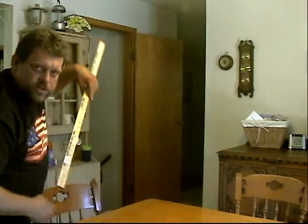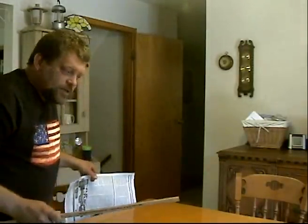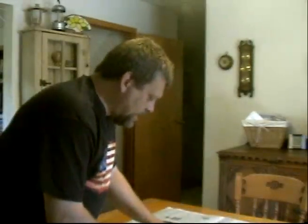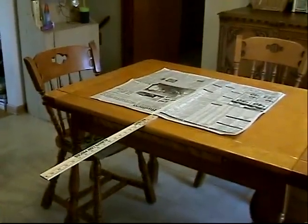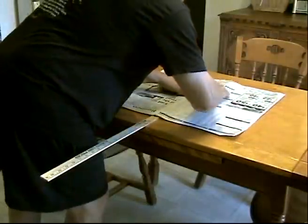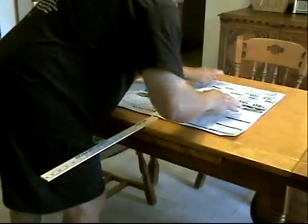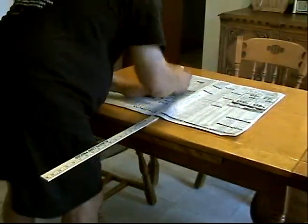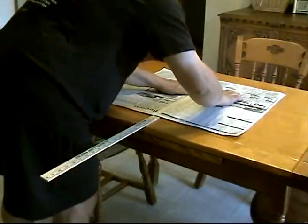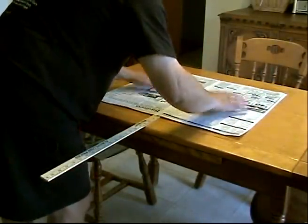This is the show that takes ordinary household items, such as a yardstick and a piece of newspaper, and turns them into something truly extraordinary. For today's episode, I'm going to take the paper and the yardstick and place them on my tabletop. I'm going to flatten the paper as good as I can so there's no air underneath it, but the air around it is pressing down upon it as good as can be expected. We want as little air under the paper as possible. The more air pressure we have pushing down the top of the paper, the better.